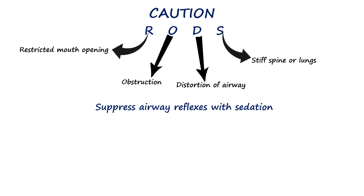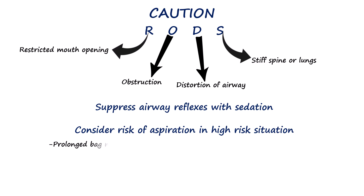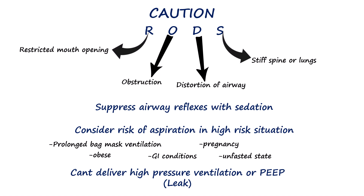There is also an increased risk of regurgitation in patients with prolonged prior bag mask ventilation, those who are obese, pregnant, or who have upper gastrointestinal problems such as reflux, hiatal hernia, or a history of GI surgery or bleeding. Patients who have not fasted are also at risk. In emergencies, however, an LMA may still be used despite these relative contraindications. Finally, in patients who require high-pressure ventilation or PEEP, the standard LMA may not provide an adequate seal, and an endotracheal tube is preferred.